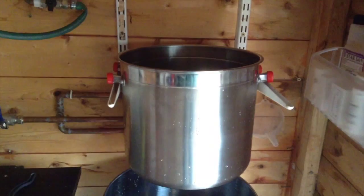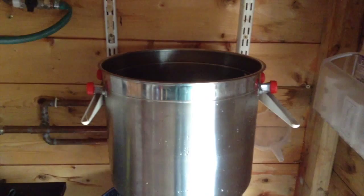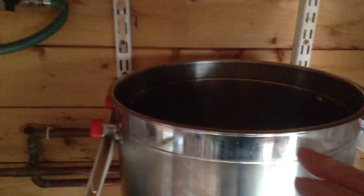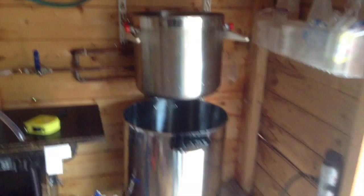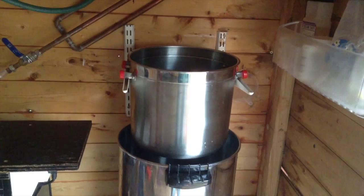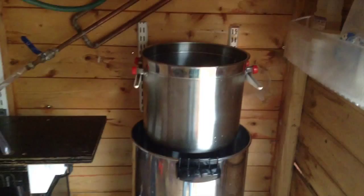Somebody suggested - I can't remember their name - how about getting a fermenting handle? You know the fermenting bucket handles - one of them - drill a couple of holes, one there and one on the other side, to lift it up. I don't know whether to lift it from the ceiling or something. I'll have a think on that. What I've done now is lowered it down a bit - it was a bit too high - and I'll put those brackets down a bit. I think that'll be alright actually.